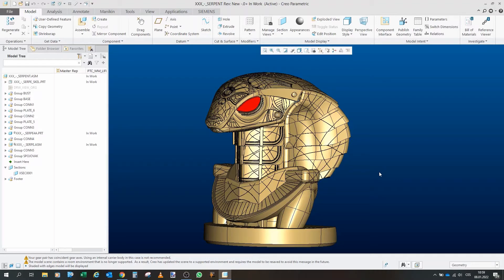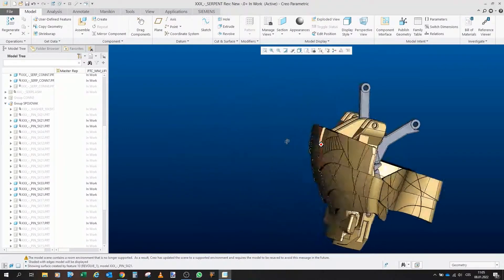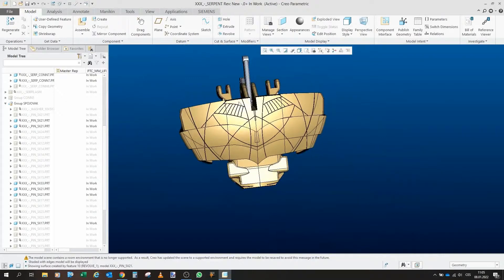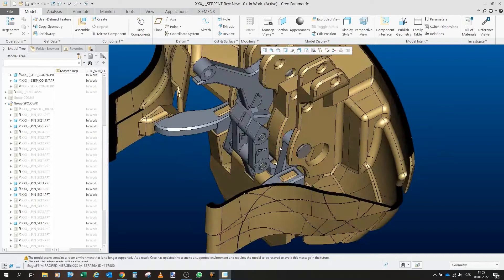In this part we will actually start to print and assemble together the final version of the model, and hopefully everything will work as intended. This will be the first part of the build. This is what we will print today and assemble together — basically the first segment of the back of the helmet, the side of the helmet, and all the links and mechanisms inside.